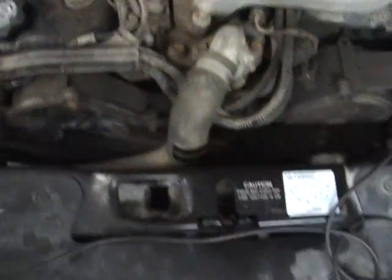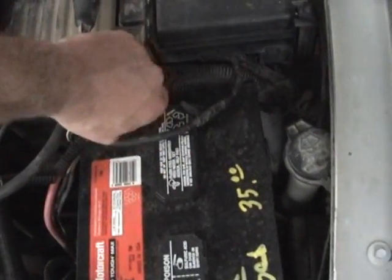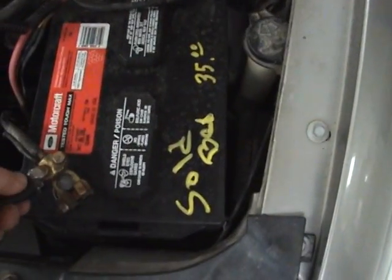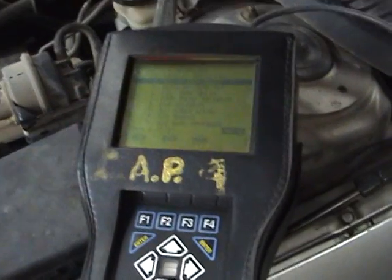Next test I'm going to show you is how to check a power supply. First of all by disconnecting from our positive lead and moving it over to our negative lead. I'm going to do an actuation test for the AC clutch relay.